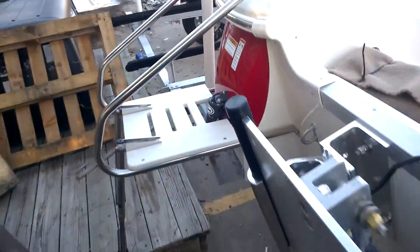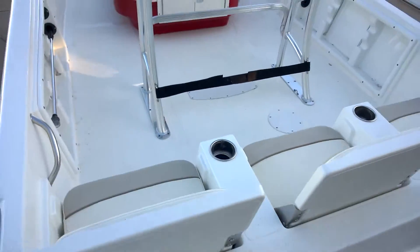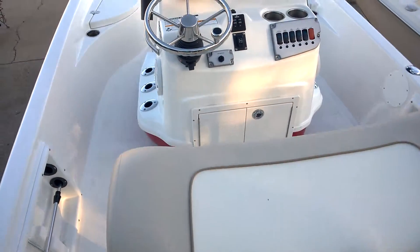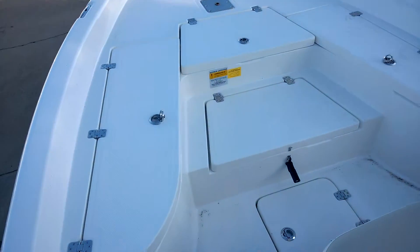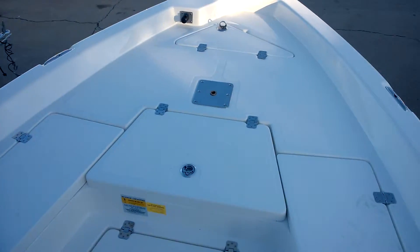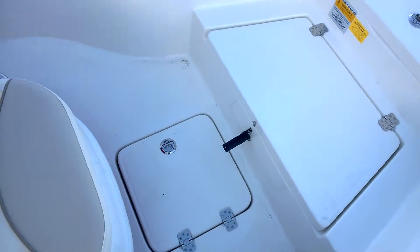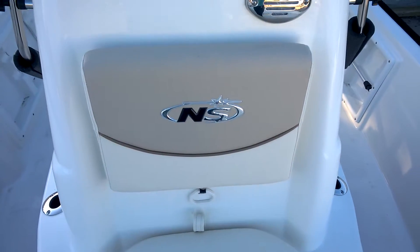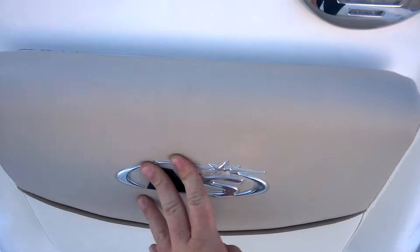Let's go ahead and take a look inside the boat. We'll go to the bow. We've got a lot of compartment space up in the front — the very front compartment is where your anchor is. This bottom compartment right here, you have a bucket in it. This folds down, and you can keep tackle of some sort in there if you like.